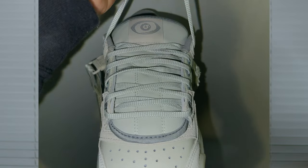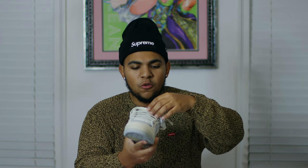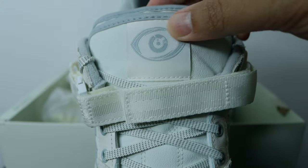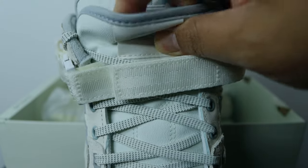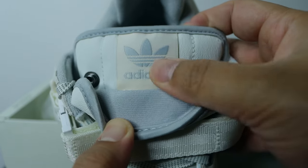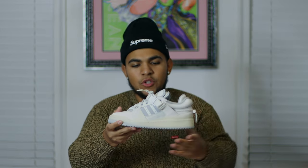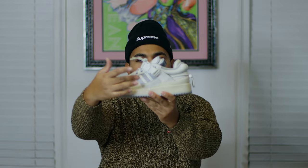On the tongue of the shoe, we have this thick tongue with 3M laces. Something to note: the extra laces had 'Bad Bunny' on the tips, but the lace tips on the installed laces just say 'BB.' At the top of the tongue, we have the 'Por Siempre' album cover eye logo, and if you unpin the tongue there's another detail — the Adidas logo underneath. I think that's a clean detail.